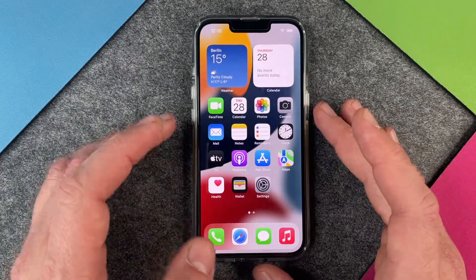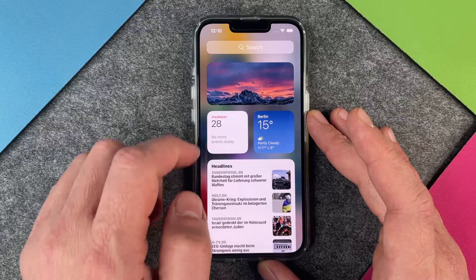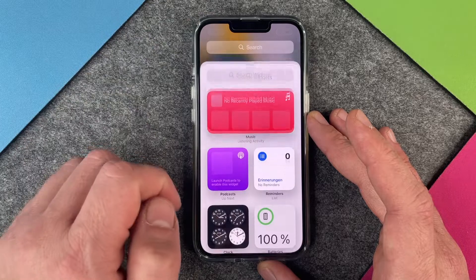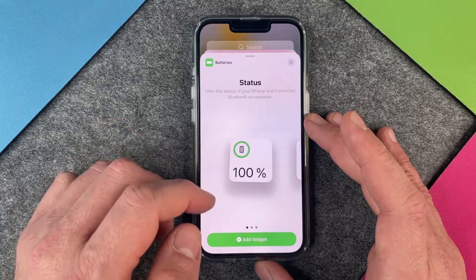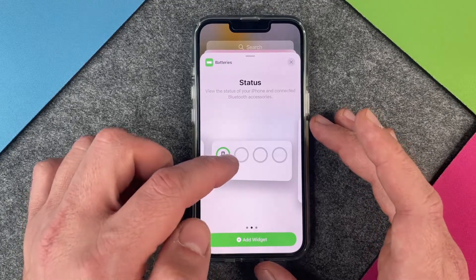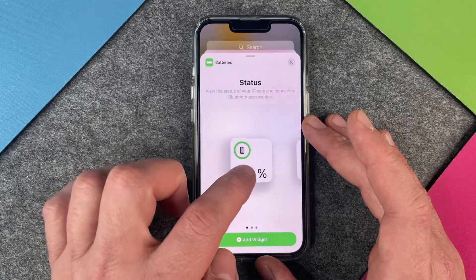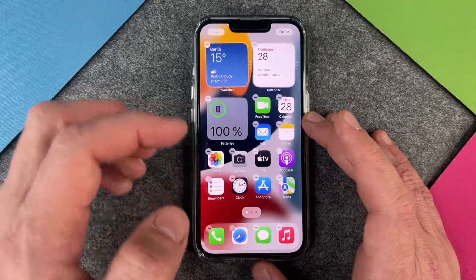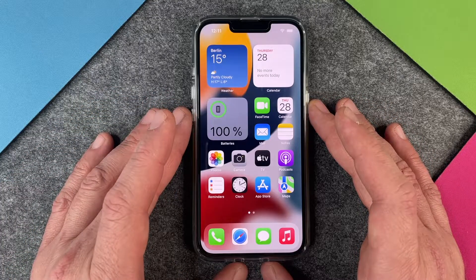The last method would be to put in a widget. To create a battery widget, swipe to the side and add a new widget — go to edit, then tap the plus, and you can see the battery status option. Click on battery status and you have the possibility to add a small widget, a slightly bigger one — especially useful if you also have AirPods or an Apple Watch — or a very big one. I'll take the small one, tap add widget, and move it to my home screen. Now I can easily see how much battery I have left: 100 percent.